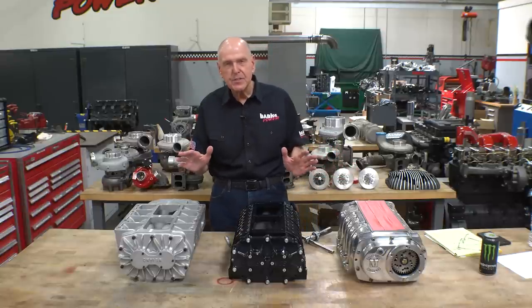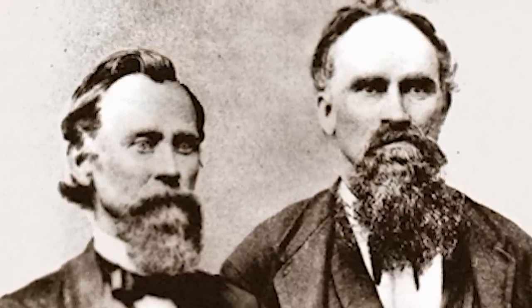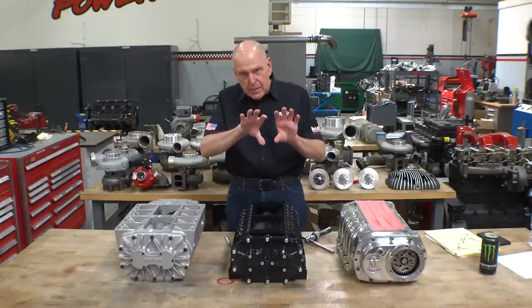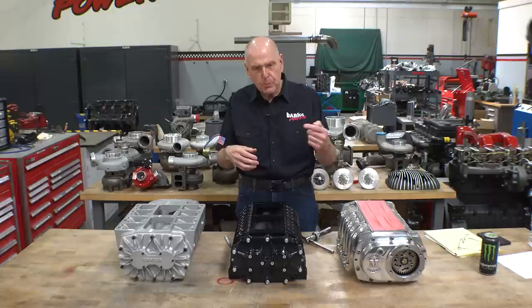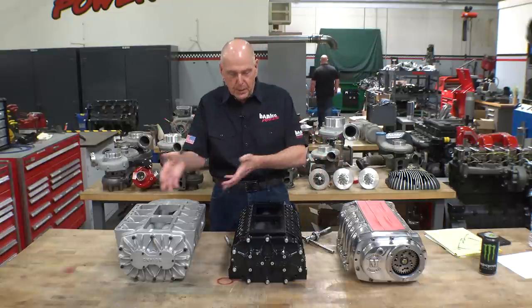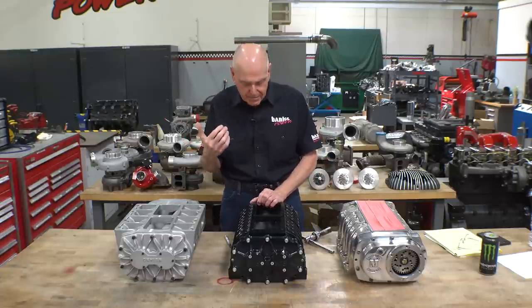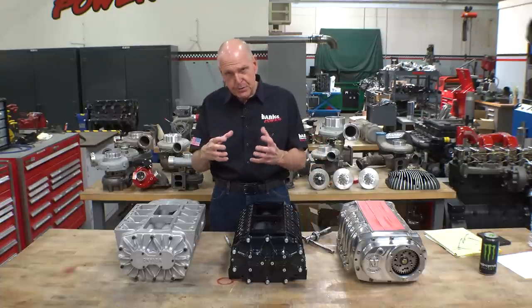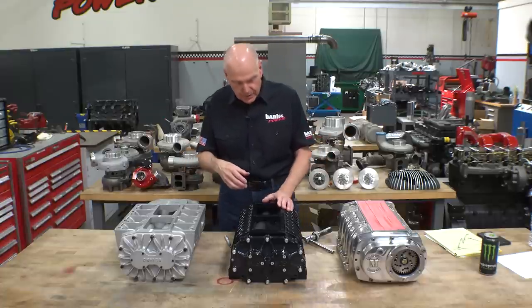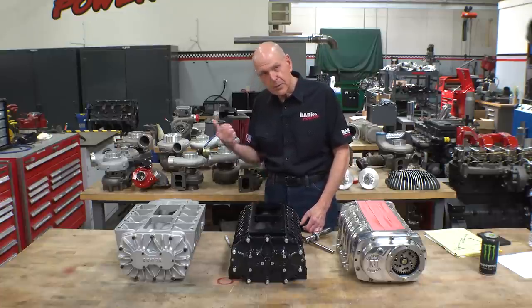We've chosen on this project the Roots supercharger. Back in the mid-1850s, the Roots brothers in Connersville, Indiana, were working on a water motor — two lobes that interacted with each other. High-pressure water came in, turned the rotors, and exhausted. They wanted to run a nearby plant via a canal. The wood rotors swelled up and jammed the thing. They pulled it out, dried it out, and one of the brothers spun the rotors to see if they were dry enough — and he blew his brother's hat off.